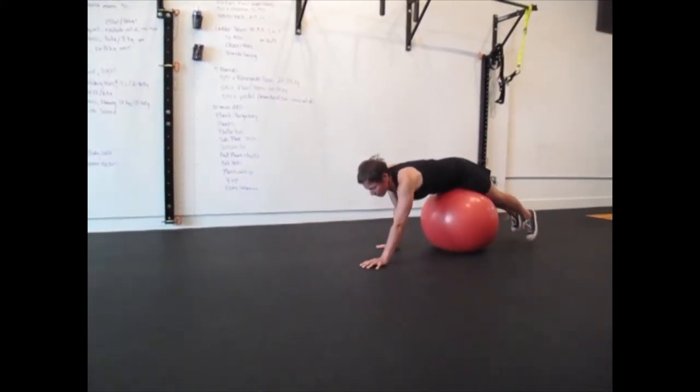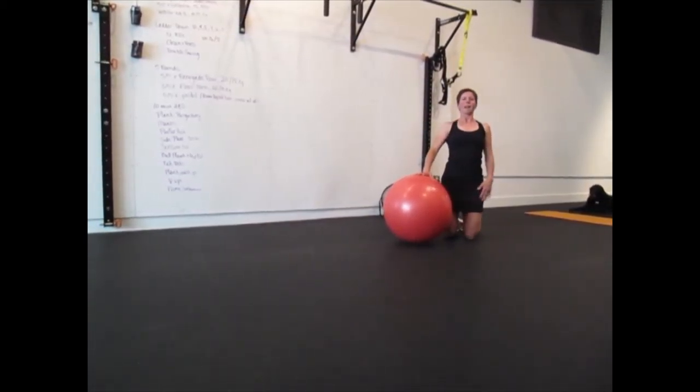Then you're going to slowly walk yourself back up off the ball, and that is the Ball Fonda.